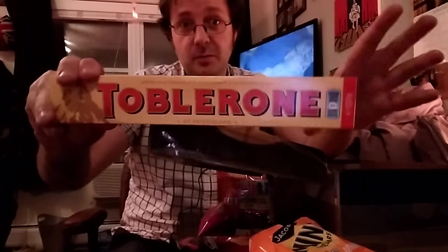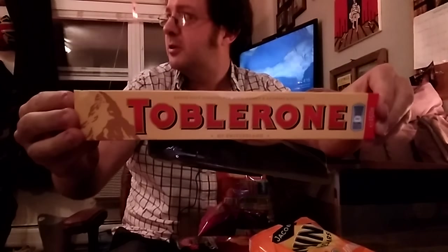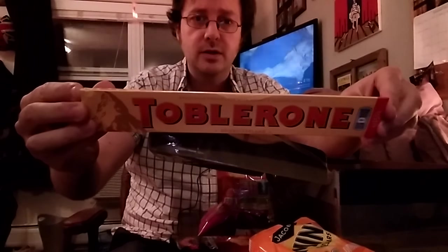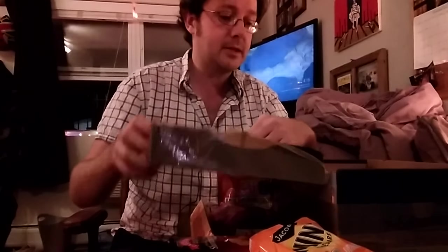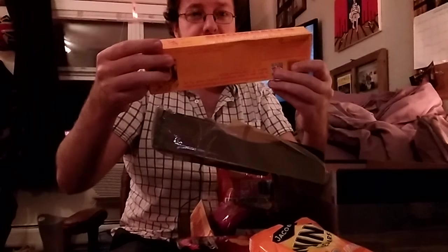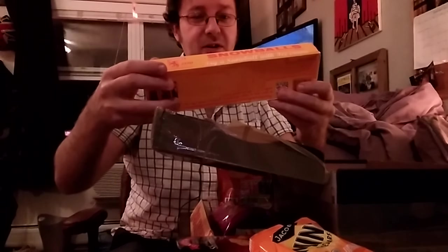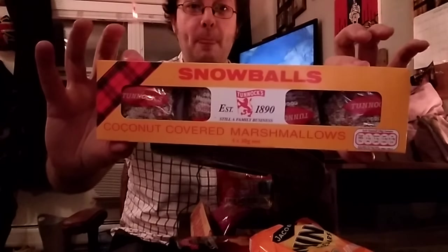Toblerone! It might be Swiss, but it's British — let's face it. That's like your favourite, isn't it? It's pretty much up there, yeah. It's a terrific piece of chocolate. Just don't drive to Dundee in your bare feet. You're going to eat it. Coconut-covered marshmallows, no less! I've not had those in ages. This is amazing — these are amazing. You're going to love them.